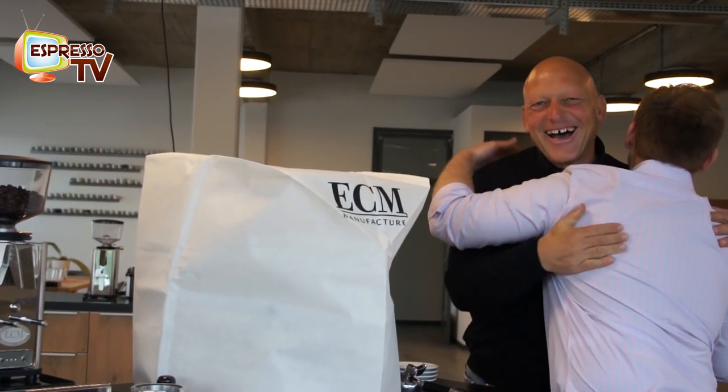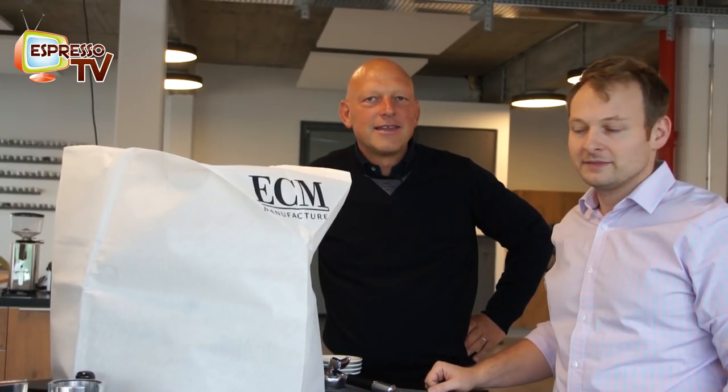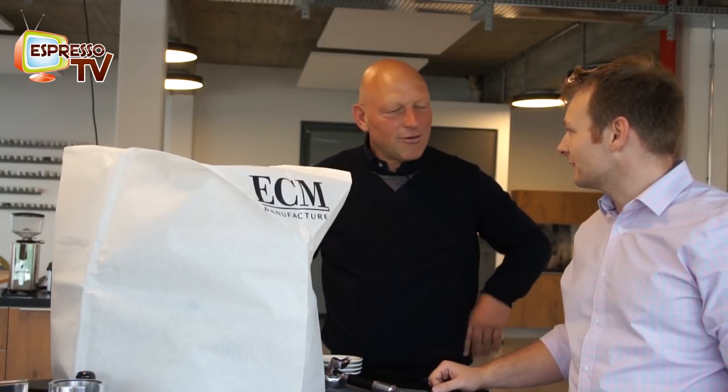Michael, hi. And now we have here something covered, but in white — what can it be? It's a new Technica PID. So it's our heat exchanger rotary pump machine, which we added this year with a PID display. So you can change the temperature of the steam part of the boiler and the heat exchanger, and you have the shot counter, which is the most important feature for the customer in daily use.